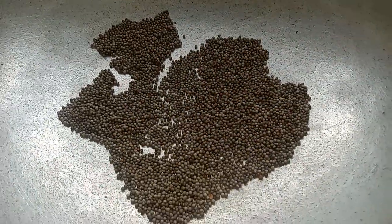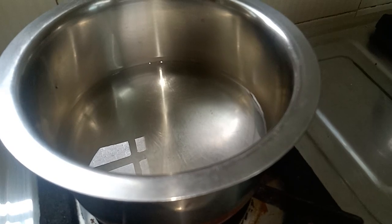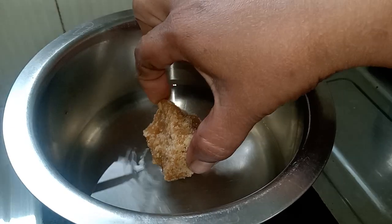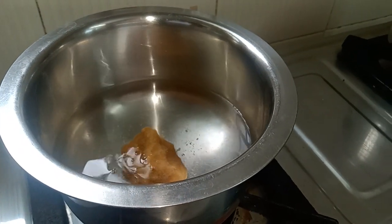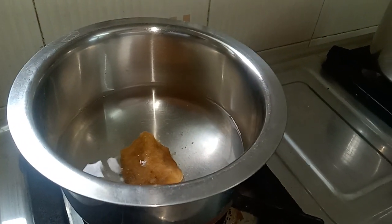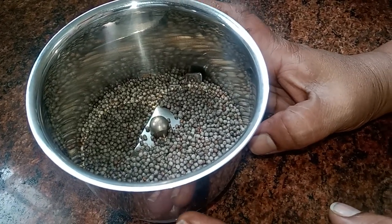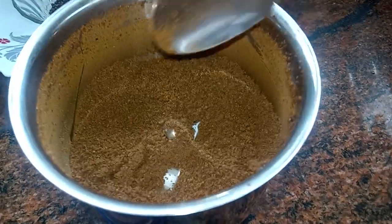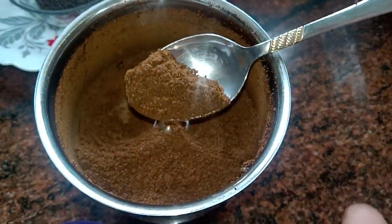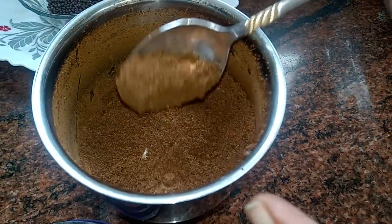Now we are ready for coffee. We are ready for 2 cups. The shake will not be ready, so take the cup and put the cap in the bowl. See it gets done — we put the mixture in the mix. We will mix it well.